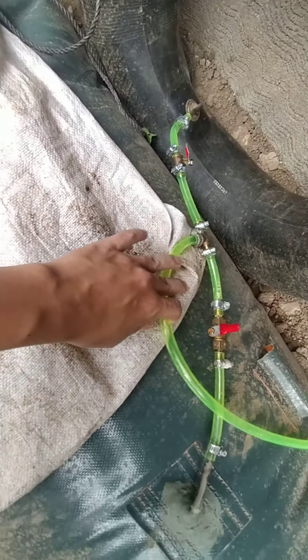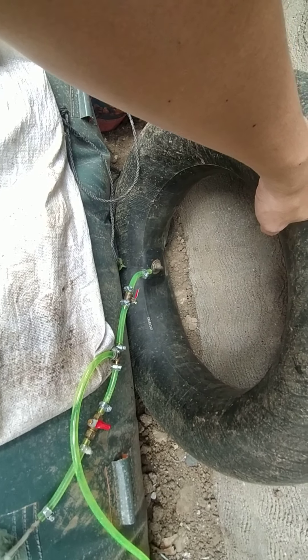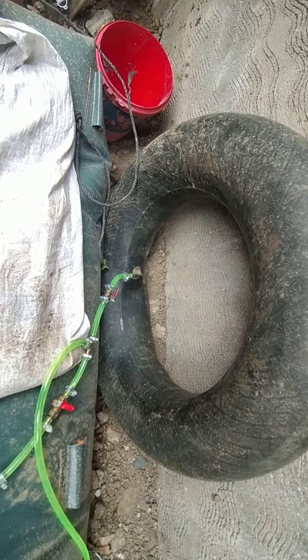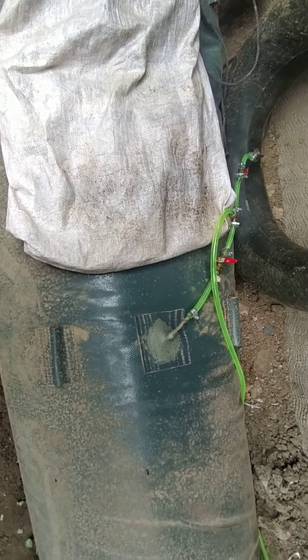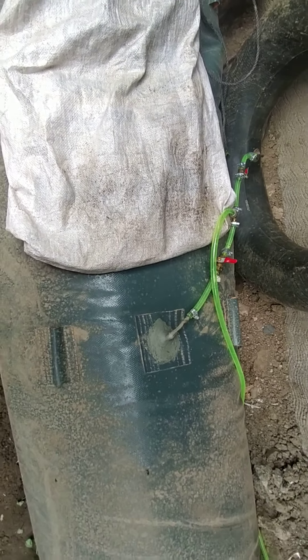Here's the main component — this is the digester. And this one is a sandbag, so this will create the weight in order to create the pressure to push the gas outside this bag, in order for it to go to this hose right here. I have a control valve right here — this will control or shut off the valve if ever I need to fix something.